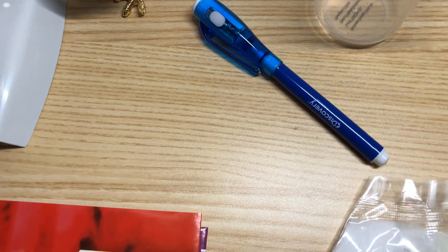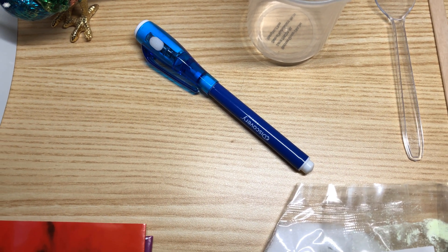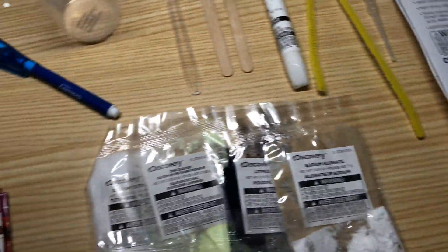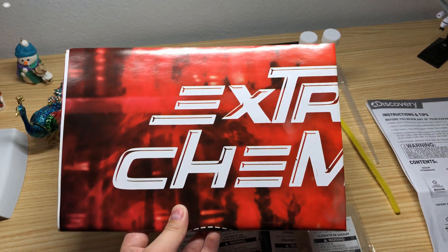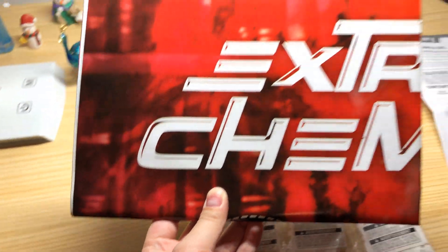You also get a Discovery UV light pen. This is the instruction manual, and it looks like they even provide you with a poster on extreme chemistry.